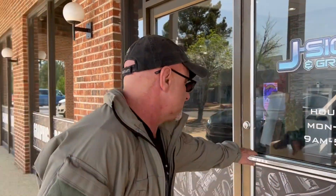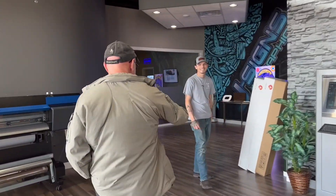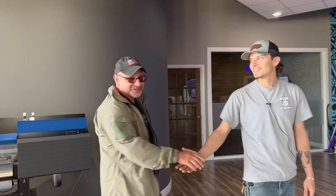I'm here at Jay Signs and Graphics in Aberdeen, North Carolina. I dropped off the Sprinter a couple of days ago and they're gonna put a wrap on it. Let's go in and talk to Luke and we'll talk about the process of putting a wrap on your vehicle. This is Luke — he's gonna talk us through the process.